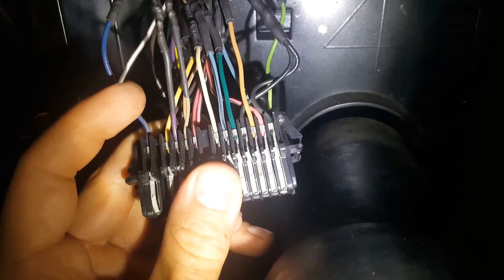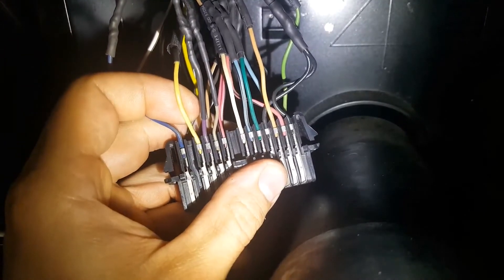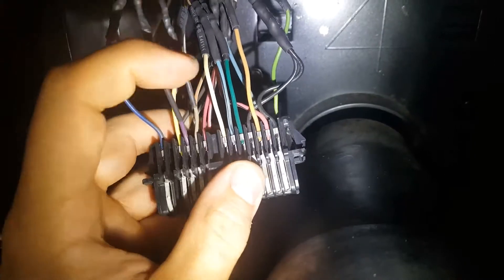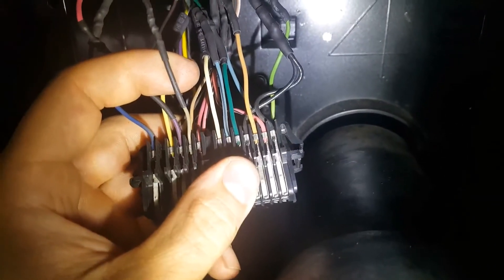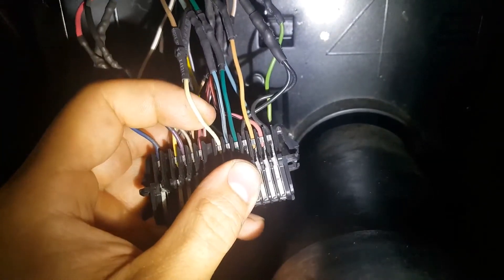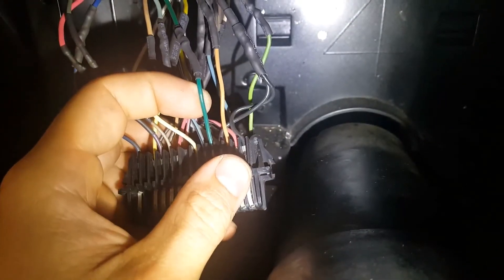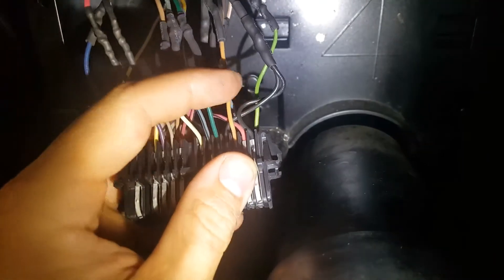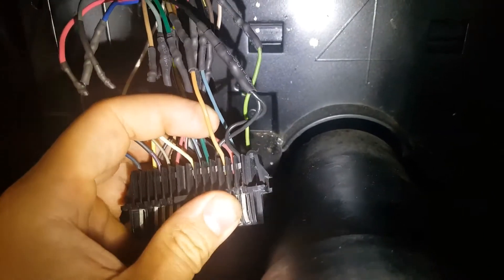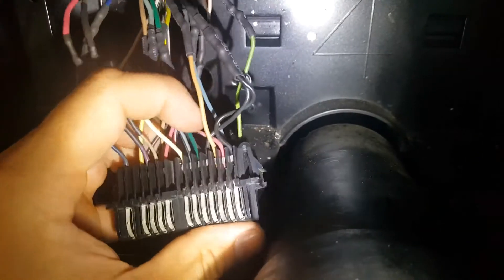Starting here — this blue right here is going to be your right-hand turn signal. This yellow is going to be your seat belt. The purple is your fuel pump. This gray right here is your dash light. The white is your TAC. The blue/black is your speedo. This dark green is your temperature sensor. This tan one is your oil. And then obviously your grounds and your positive that I went over already.